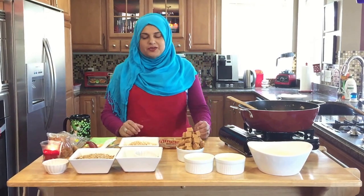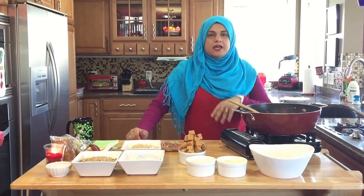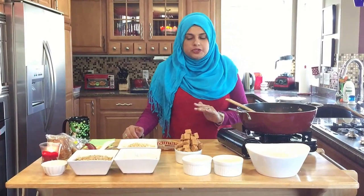Hello everyone, welcome back to another great episode of Rehana's Cuisines. Today before I start, I have to let you know I have a really nasty cough, so if I'm hacking away I am extremely sorry.